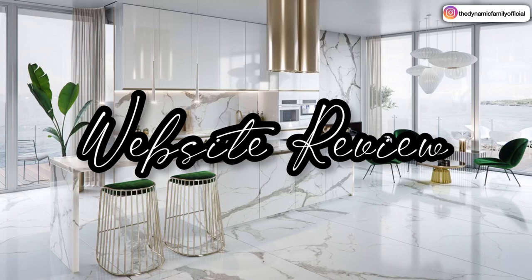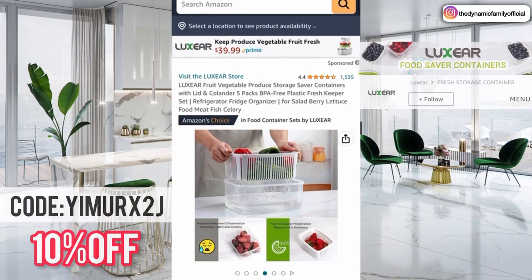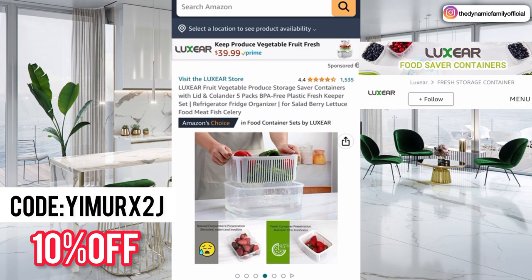Alright guys, you know what time it is — it's time for the website review. So we are on the Amazon storefront for Luxier. It says: Fruit, vegetables, produce storage saver containers with lid and colander, five-pack, BPA free plastic, Fresh Keeper sets, refrigerator fridge organizer — for salad, berry, lettuce, food, meat, fish, and celery.